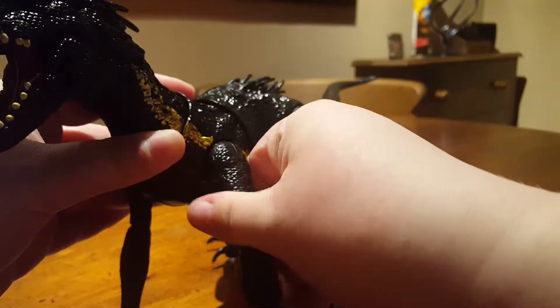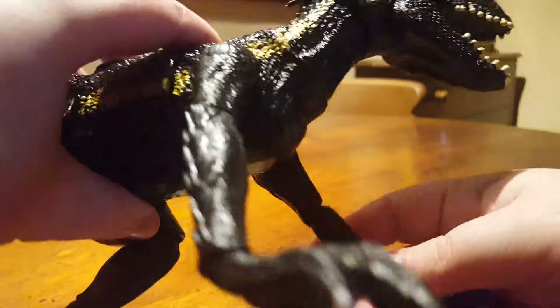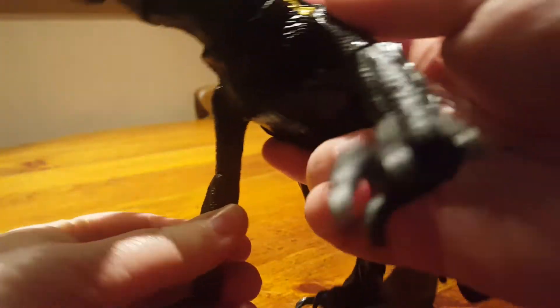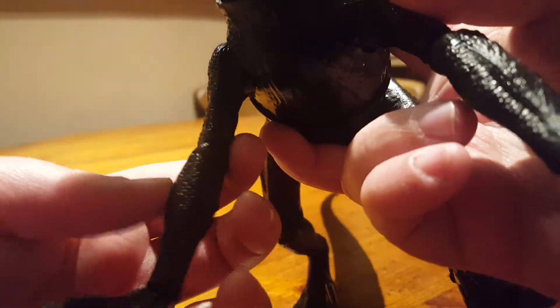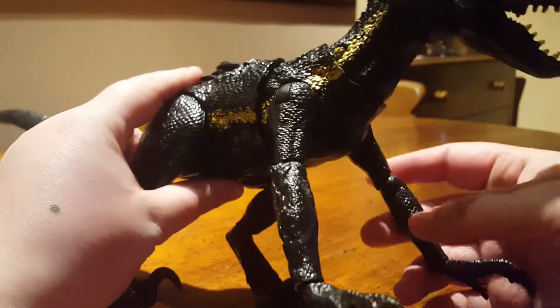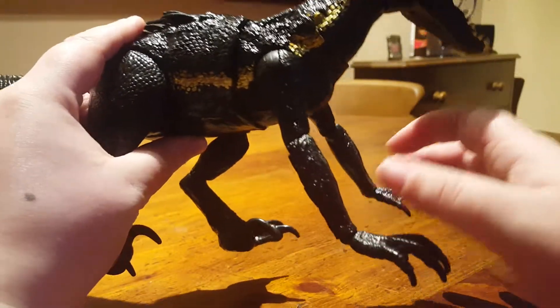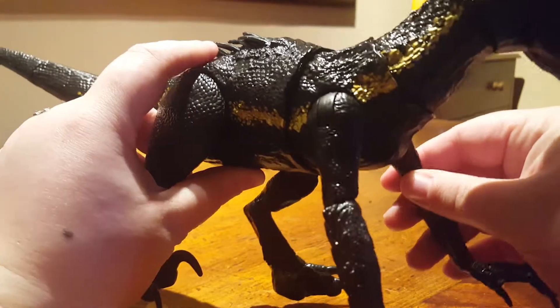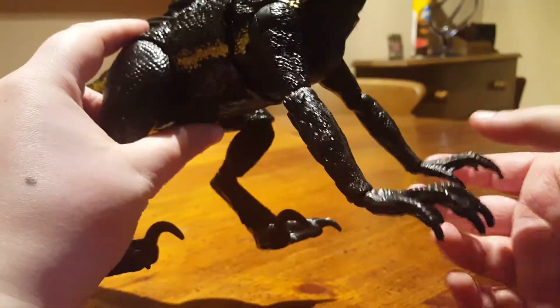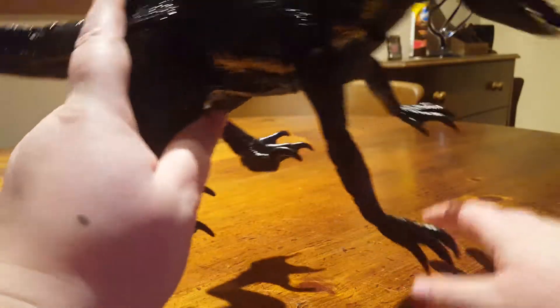The arms can rotate at the shoulder but not much — probably one click forward and back. The elbows do have a joint there, but on mine and an awful lot of these the elbow joint is too stiff, and a lot of them have snapped through trying to be moved. So I'm not going to move mine — I might try putting a hairdryer to it at some point to soften the joint. At the moment my Indoraptor's arms are stuck straight.